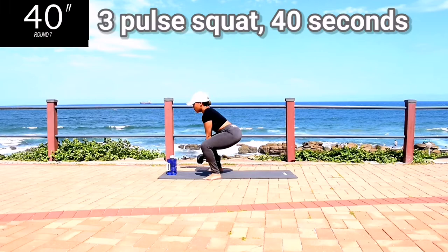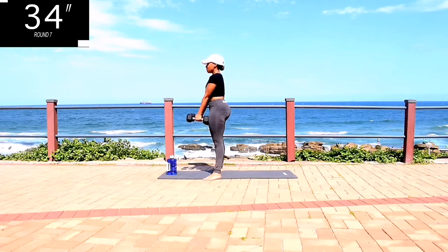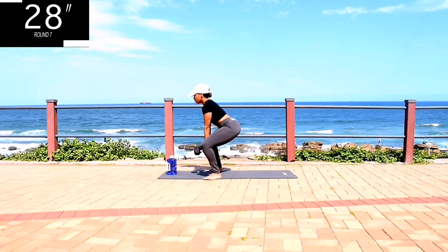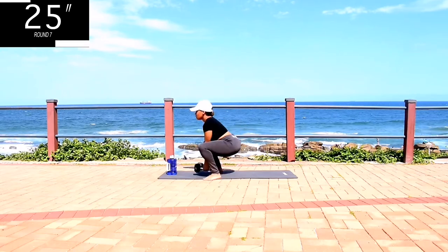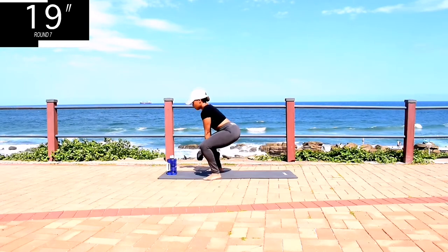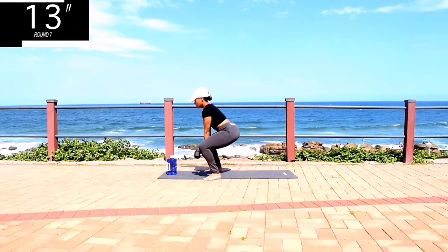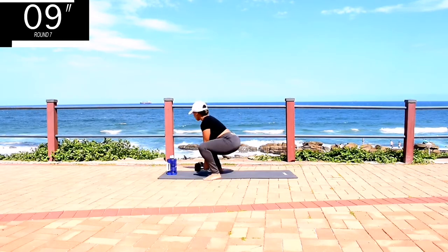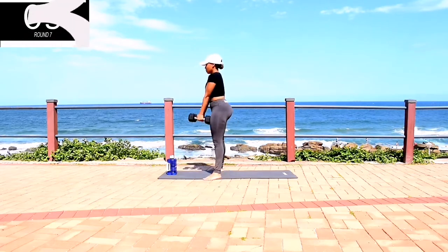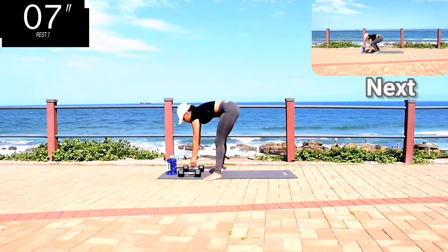Squat and pulse three times. We're really focusing on the quads. We are burning the fat and we are toning those legs. Stay with me. Remember to squeeze your bum at the top. It's almost over, don't give up. Take a 10-second rest.